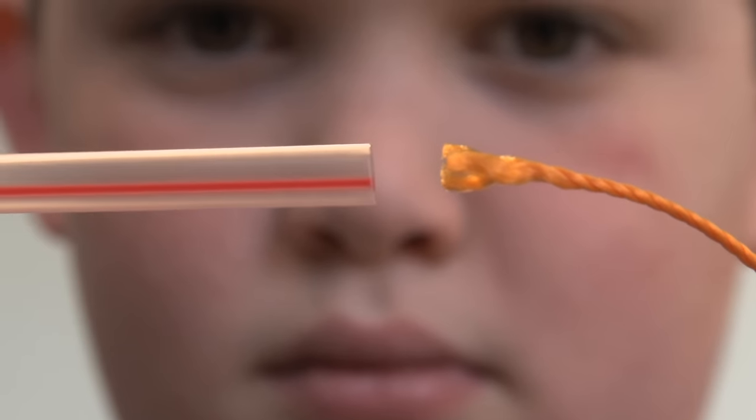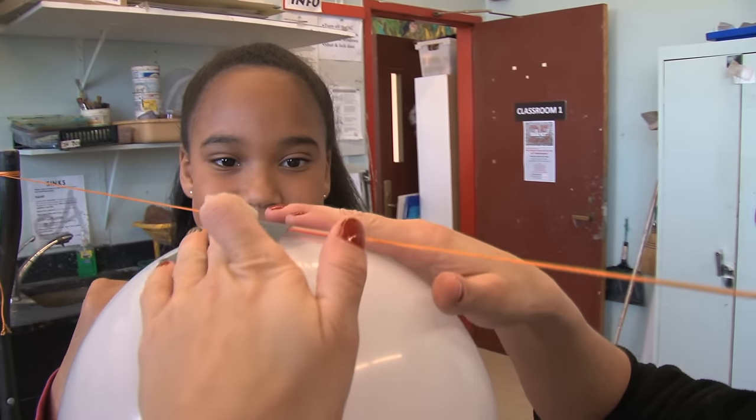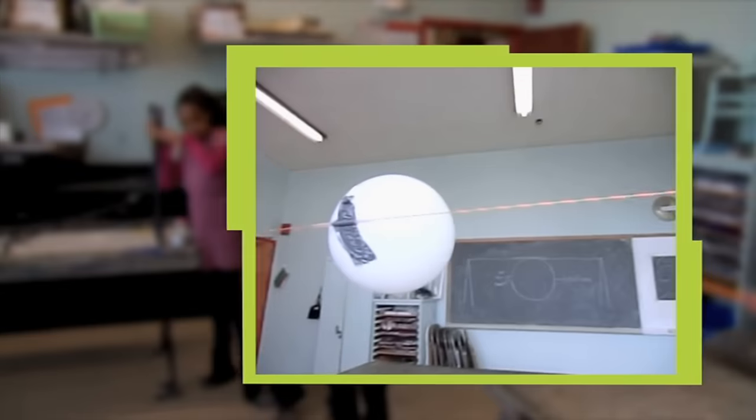What we're gonna do is we're gonna thread a string through the straw. We're gonna fill the balloon up with air. We're gonna tape a straw onto it. Each balloon will get one straw and then we'll let the balloon go and the balloon will shoot up the string.